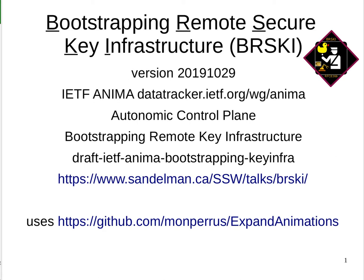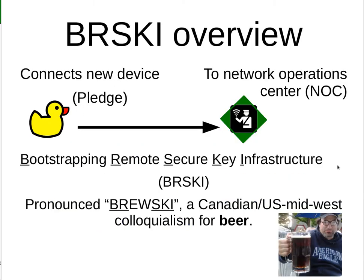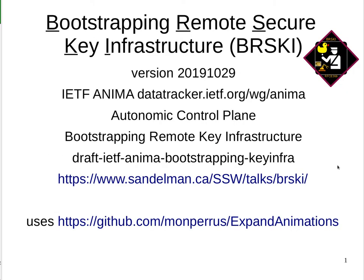Hi, my name is Michael Richardson and I am here to talk to you about the Bootstrapping Remote Secure Key Infrastructure, or BRSKI.